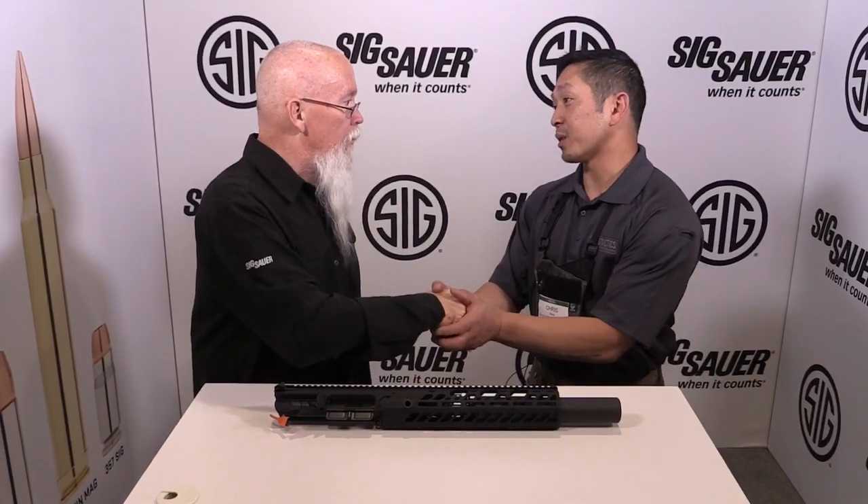John, thank you so much for taking the time — really appreciate it, great to see you. Chris Tran for Guns and Tactics Magazine. Please feel free to check us out on the web at www.gunsandtactics.com and all of our social media channels. We will be back with you with more SHOT Show 2018 coverage shortly. Thank you very much for watching.